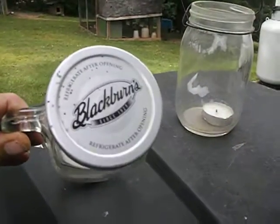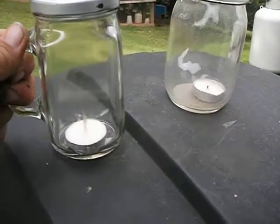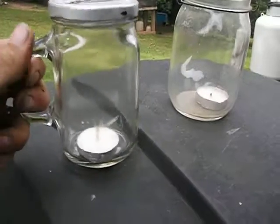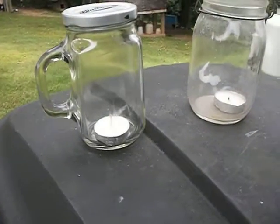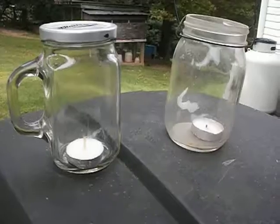This one is a Blackburn jelly jar that a guy gave me. I don't think I can actually use these for canning, but they've got a little handle. I haven't used this yet, so I'm thinking maybe that handle right there will keep you from burning your hand. Anyway, there's a couple of ideas.